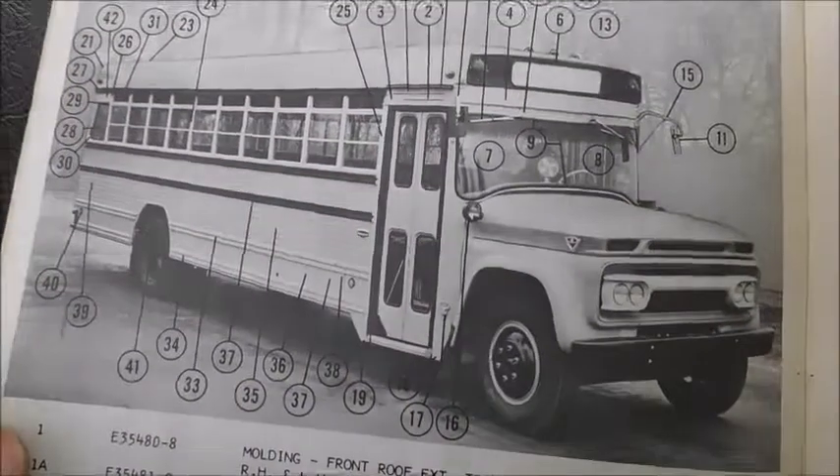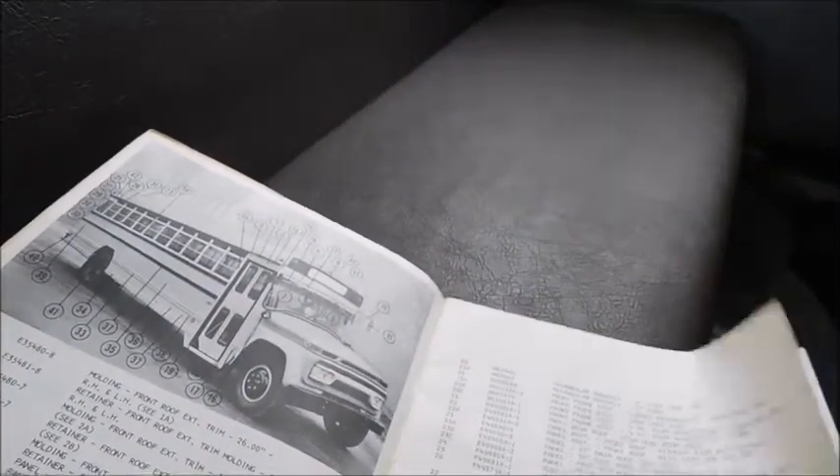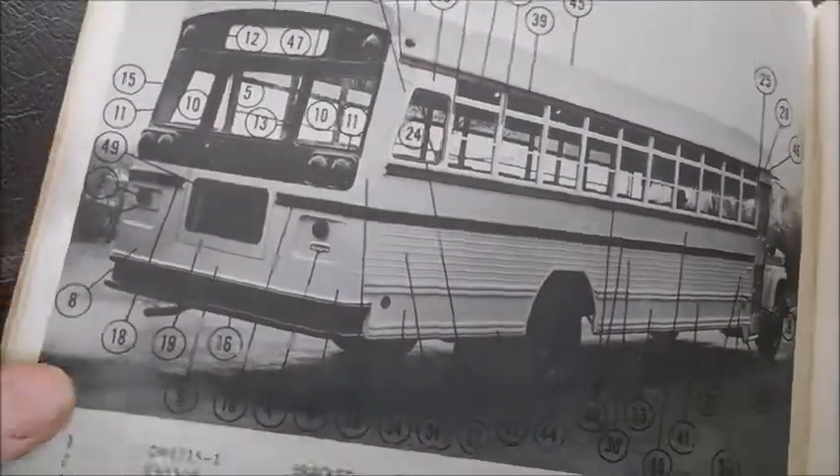I've got to do this kind of carefully because the book just kind of came apart on me. Here's a high headroom Wayne with similar specs. And here's that same high headroom Wayne from the side, so that's pretty cool. And there it is from the back with those same specs.